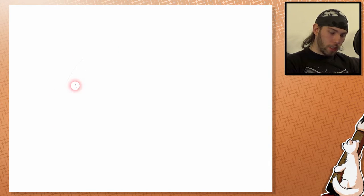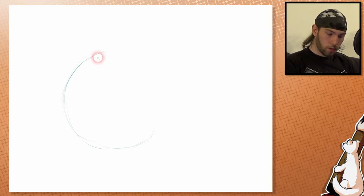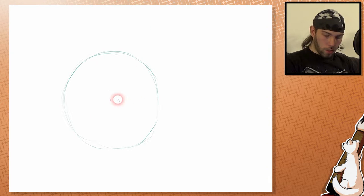All right, so you've already guessed it — we're going to start with a circle. Very simple. And I'd like to make a dot in the middle for orientation. This time we are going to make him look to the right.